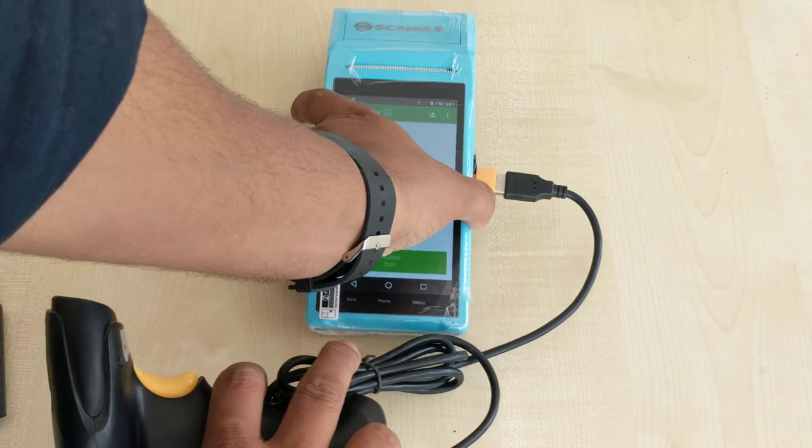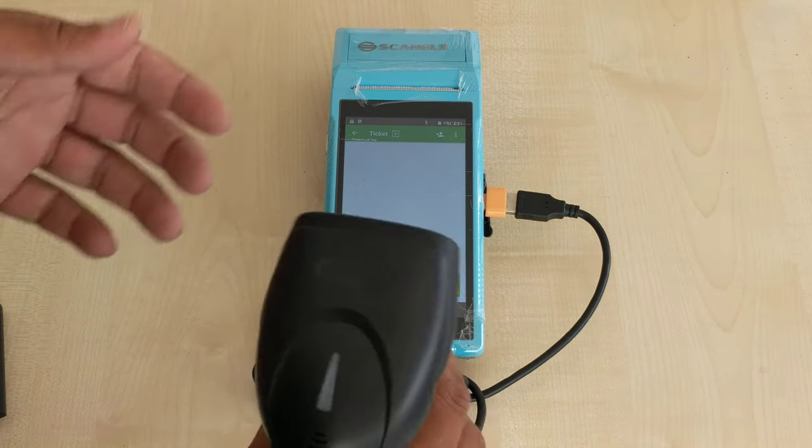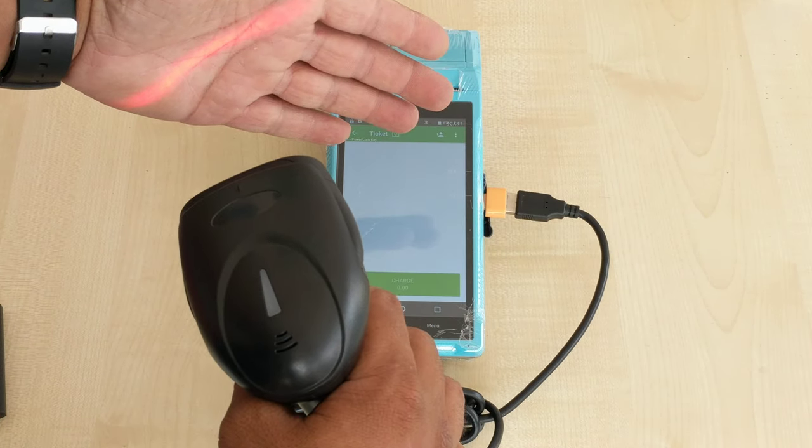After getting connected we can hear the beep sound. Now it is connected and we can check like this.